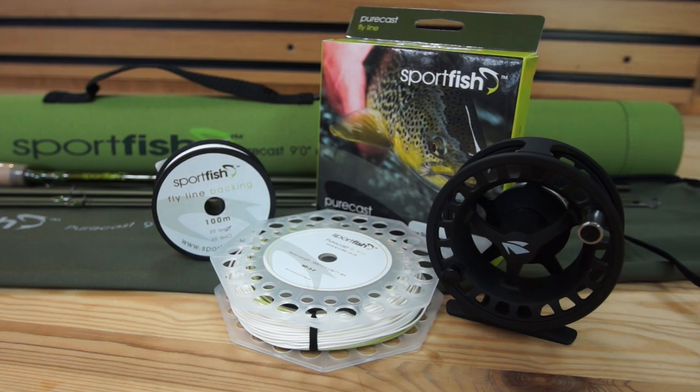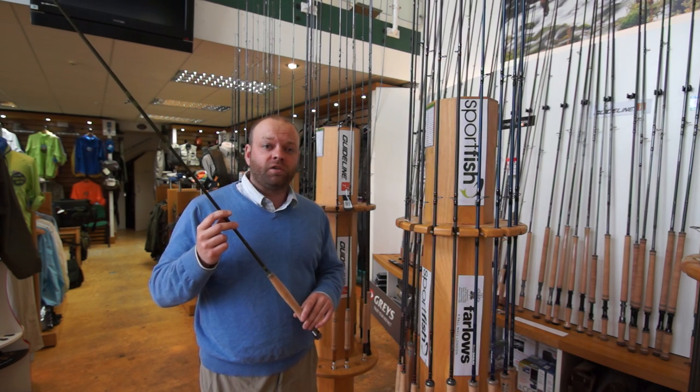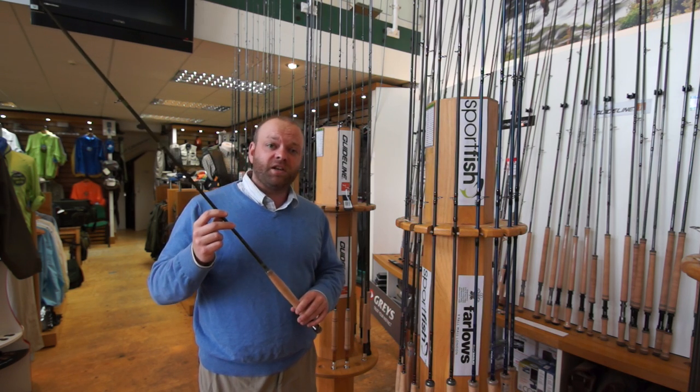If you need any more information on this range of rods, give us a call at the stores or go online to www.sportfish.co.uk. And don't forget to click on the button in the top corner and subscribe to our YouTube channel — we'll see you next time.